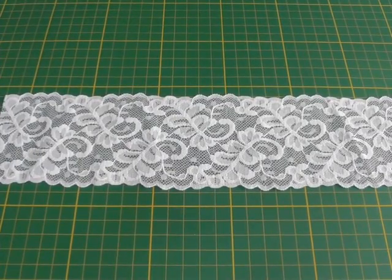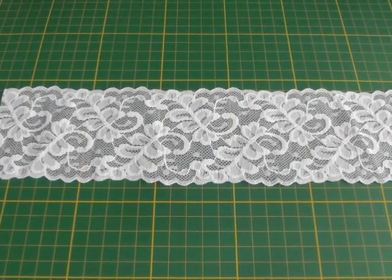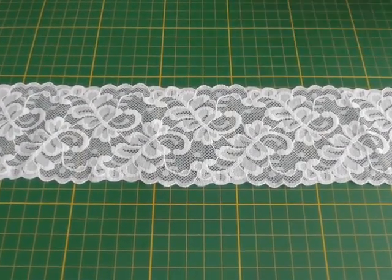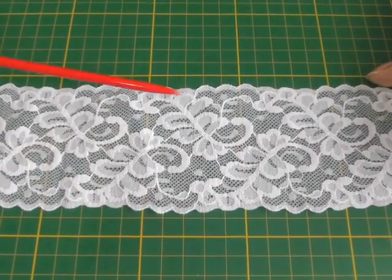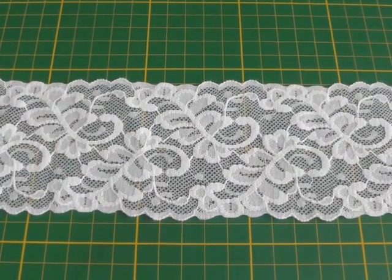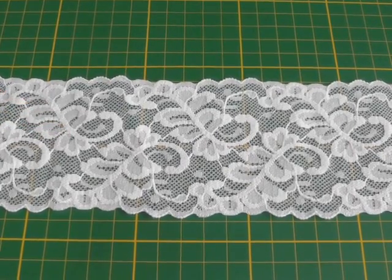The technique of inserting lace onto your fashion fabric really is about making the lace part of your fabric. So you can buy lace that is any width — I've got a strip of lace here — any pattern design, and all it is is a case of just sewing the lace onto your fabric.